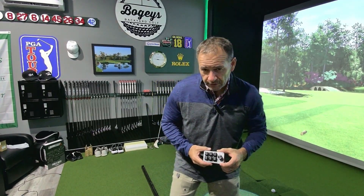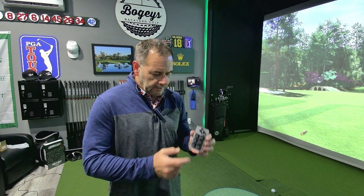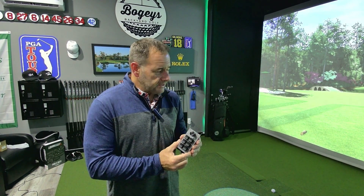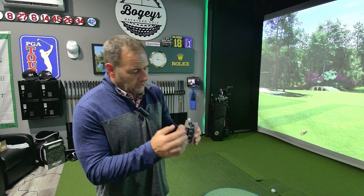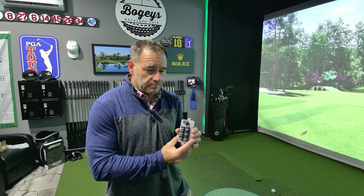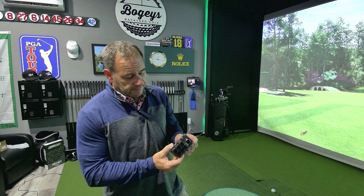Hi guys, welcome back to Bogey's Backyard Golf. If you're a subscriber, you may have seen a previous video I put out on this gadget — a mini macro keypad I put together and programmed by mapping shortcut keys from GS Pro over to this device. It allows me to keep the controls on my hip as I play. Very convenient, it's nice and small, and I've been using it every day since I put it together.